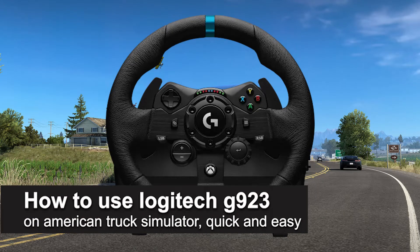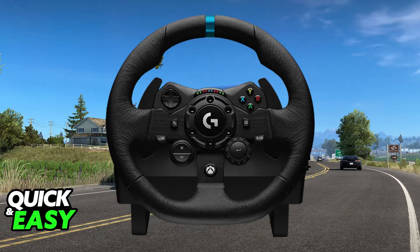In this video, I'm going to teach you how to use your Logitech G923 on American Truck Simulator. It's a very easy process, so make sure to follow along.